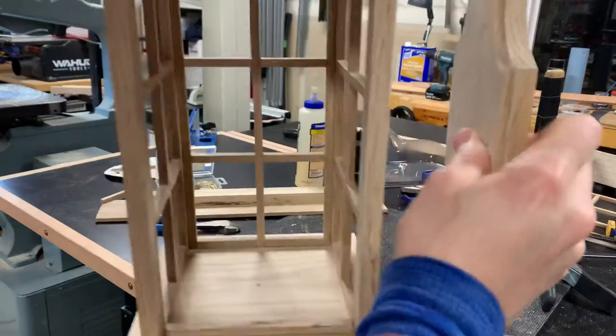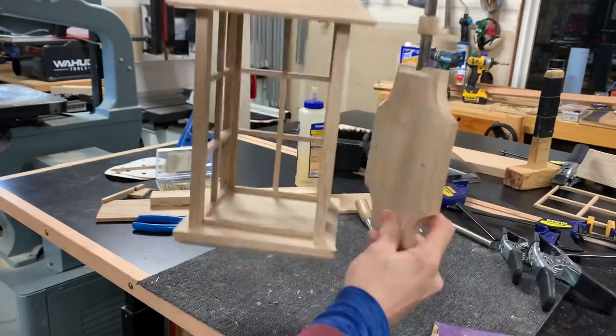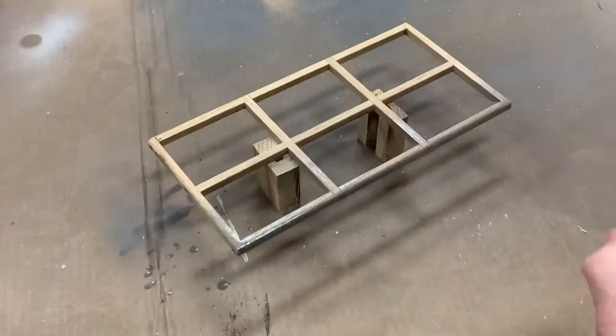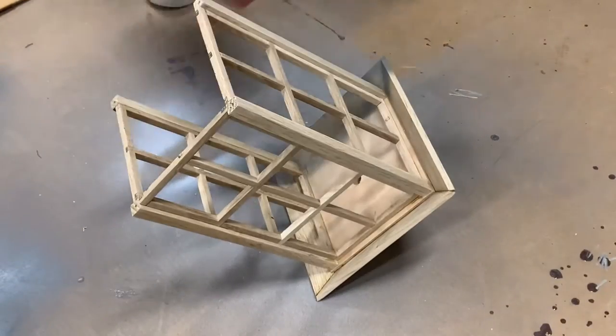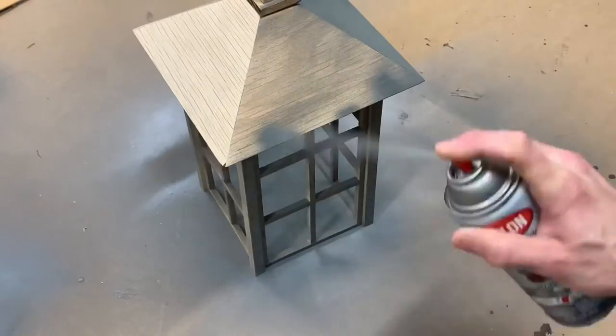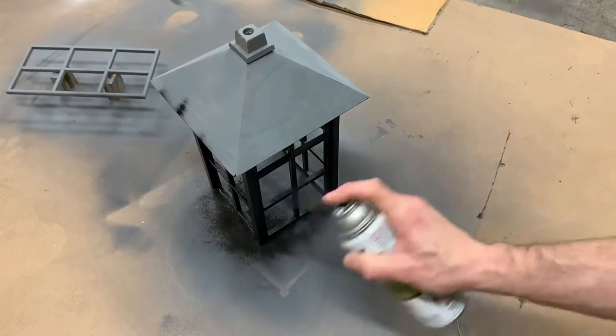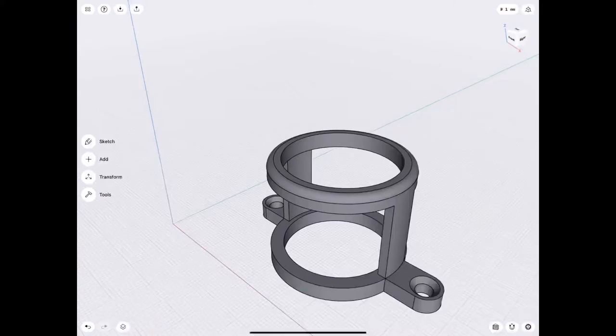It was kind of a shame to paint this, but I was going for a really dark look and didn't want to try to do it with stain and varnish. I also had a full can of dark hammer-textured paint from a previous project that I wanted to use up.